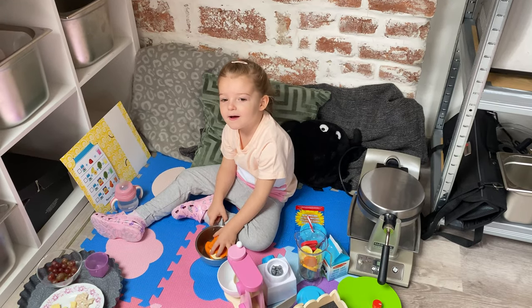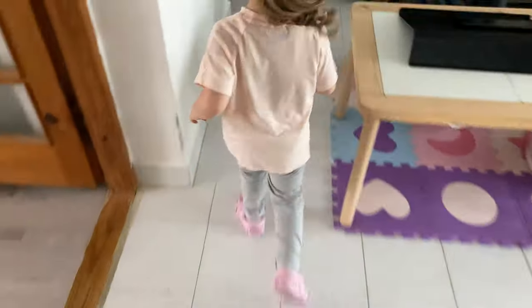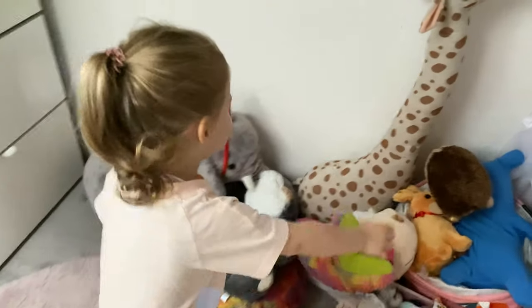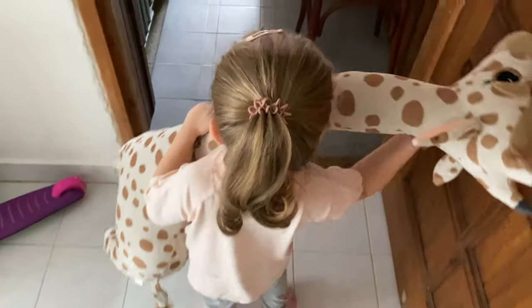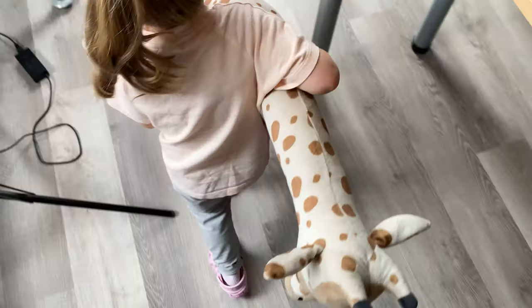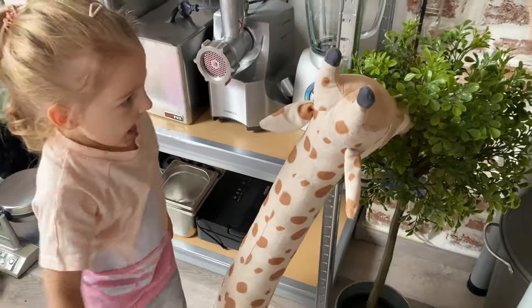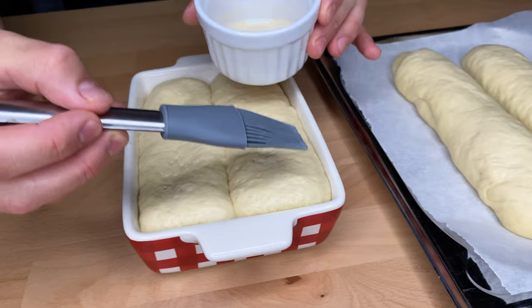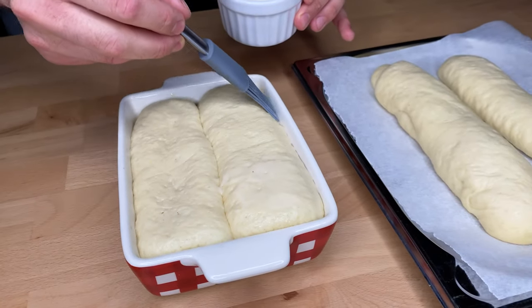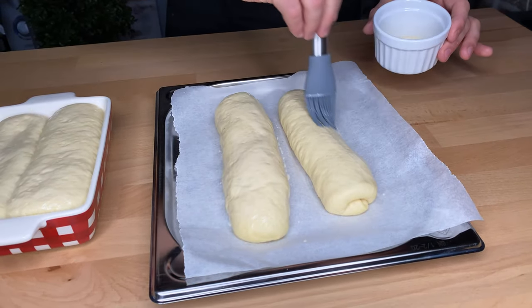Now, do you want to see the giraffe? Let's take a giraffe — great! After you've dealt with the giraffe, carefully remove the plastic wrap and smear your buns with the milk egg wash. Add 1 quarter of a whole egg and 1 tablespoon of milk and mix well. Repeat this process 2 times while baking your buns to get that nice golden brown color.